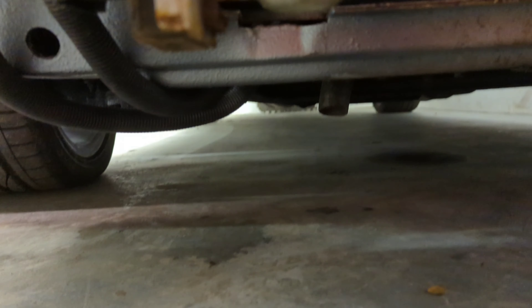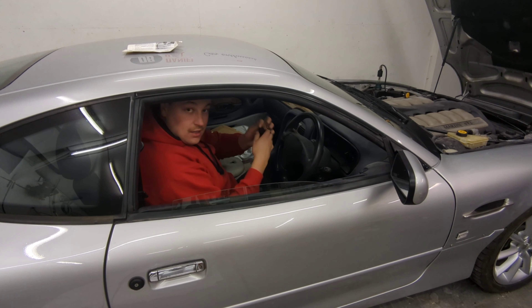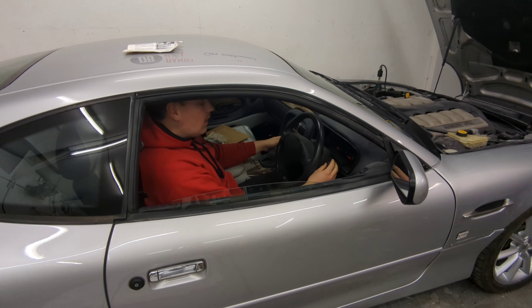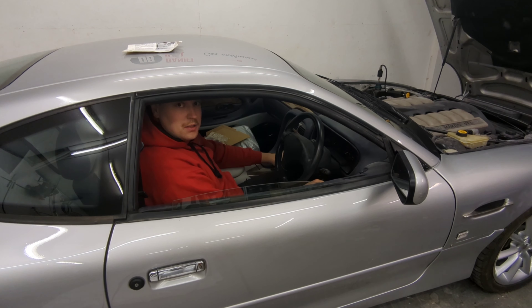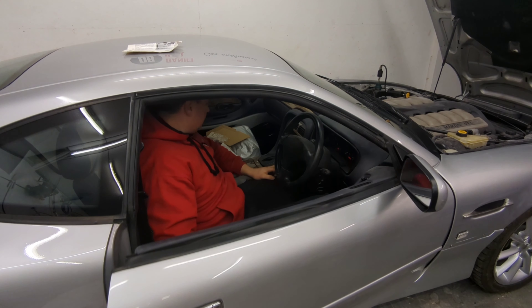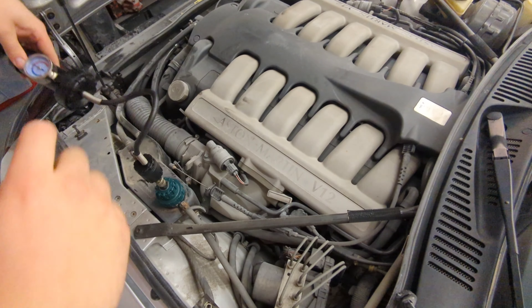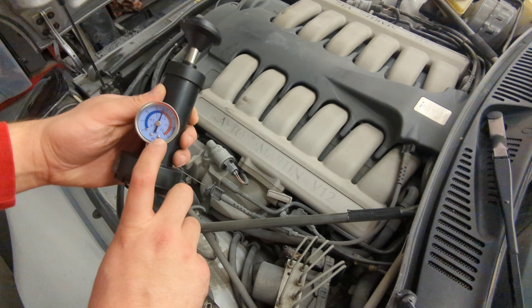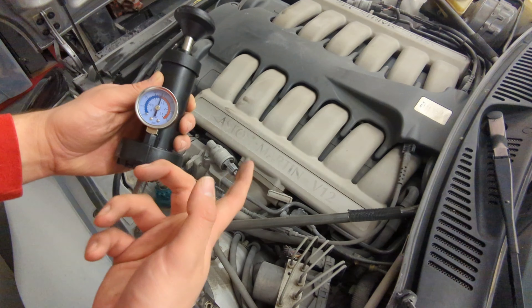I'll leave it for a bit and see what happens. So we've had 15 minutes and as you can see it's still on exactly 15 psi. The puddle has not grown, there's nowhere it drips, and nothing looks any worse. So with that in mind, I'm going to start it up and run it up to temperature. As you can see the pressure's increasing, which you'd kind of expect — it's getting hotter.